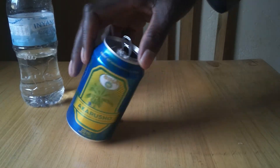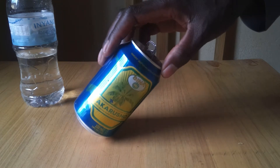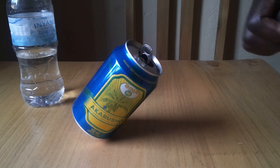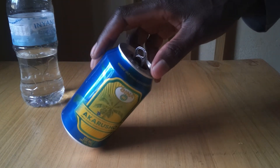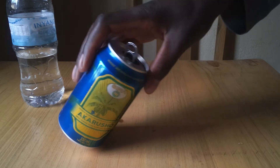But surprisingly, when I add some water into the tin and try to displace it again, I can easily see that it can balance at its edges — it can easily stand at its edges. To a layman that is magic, but to a science person it is simply a concept of center of gravity and stability.